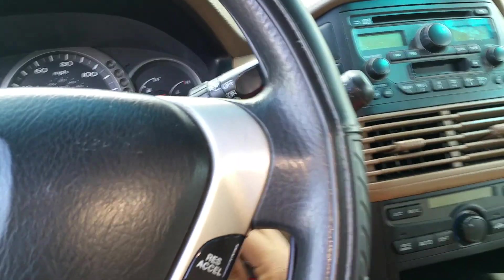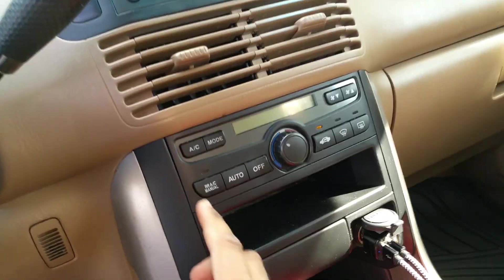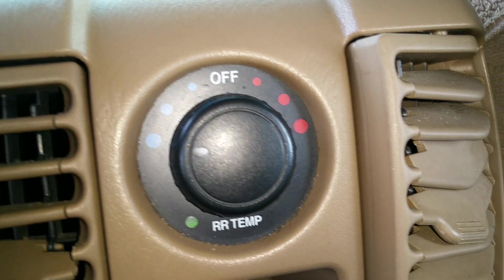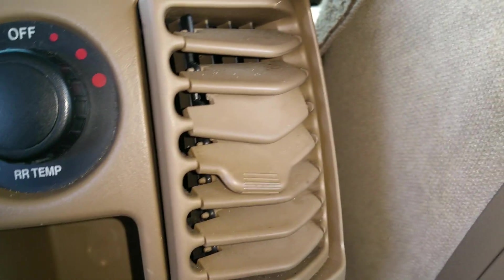After you've done that, you have successfully installed the resistor. Let's go ahead and check if it actually works. As you can hear, there is fresh cool air coming out of the rear vents.